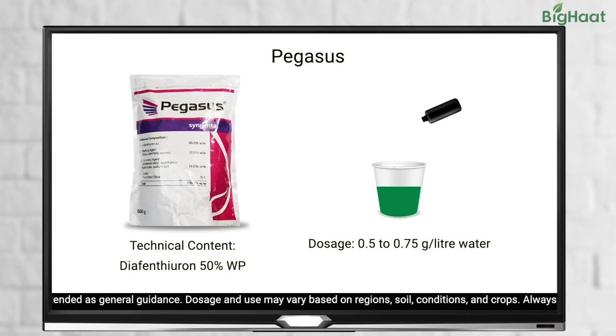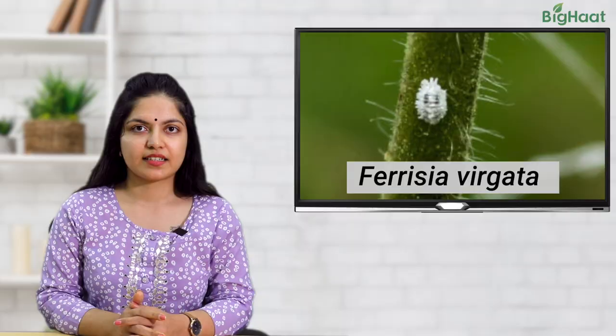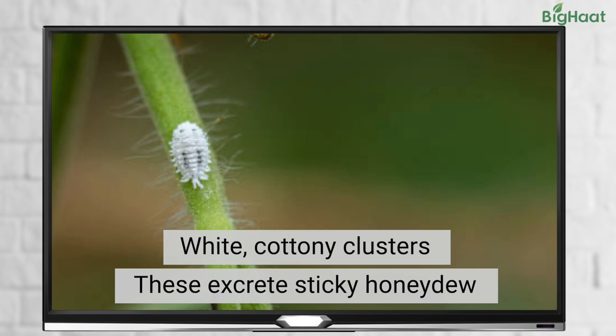Next up are mealybugs. These can be found on twigs and leaves of tomato plants. They appear as white cottony clusters and excrete a waxy substance that looks like sticky honeydew. Mealybugs feed on sap of tomato plants, which can weaken the plant.